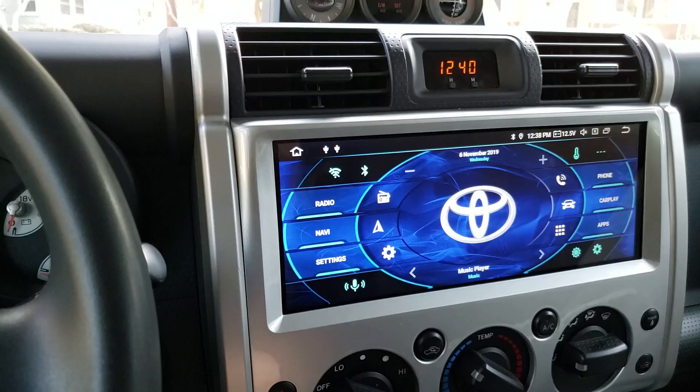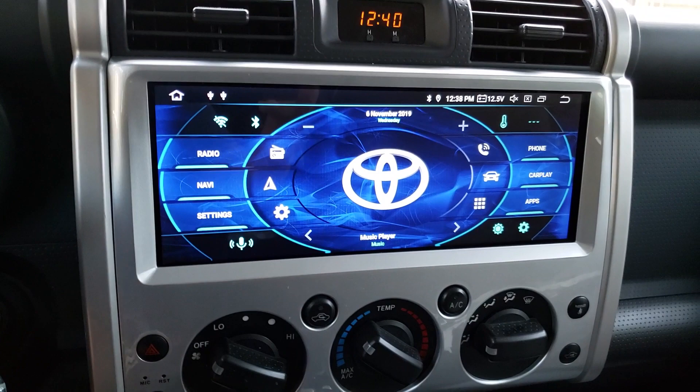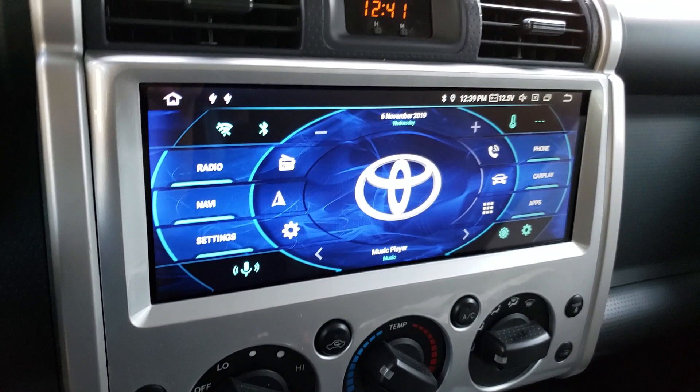Now that I have the dislikes out of the way, let's talk about the things I actually do like about it. The first thing is obvious — it's the enormous screen. It is really big and it looks really cool. After having experienced this big screen, every car I go into that has anything smaller — which is most cars out there — I'm just not that impressed by anymore. It looks really sharp and crisp.